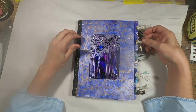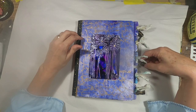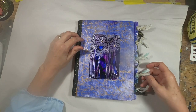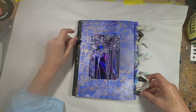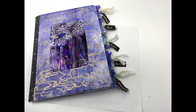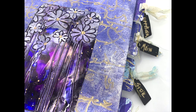I also created dividers for the book using cardstock, and I decorated those using my gel press. I added tags, sari silk, and a little gold ribbon to each of the dividers. I divided the book up with sections for appetizers, main dishes, sides, salads, and desserts.